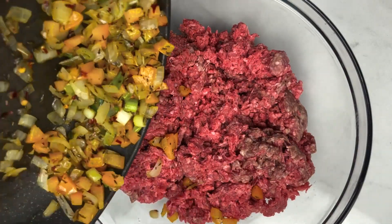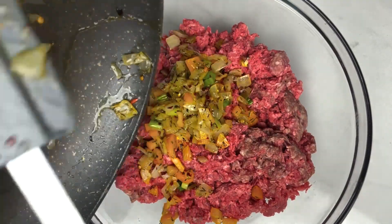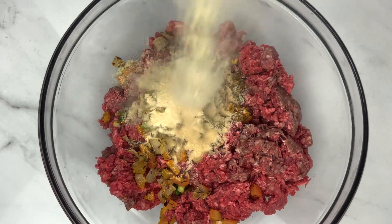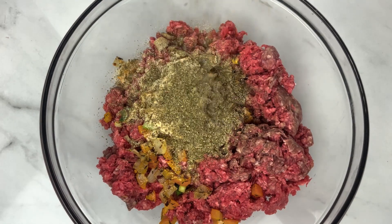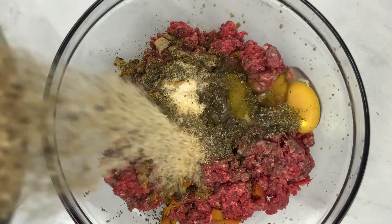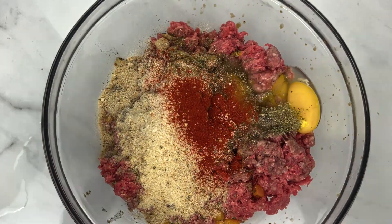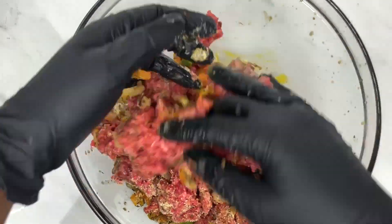Once it's nice and tender, in a bowl add your ground beef — I use two pounds — then add the sautéed seasoning. Then I went in with powder seasoning: onion powder, garlic powder, black pepper, salt, Italian seasoning, dried parsley, Worcestershire sauce, two eggs, and some breadcrumbs. I then sprinkled in some paprika and used my hands to mix that all together. I used gloves but you can use your bare hands — it's a preference.